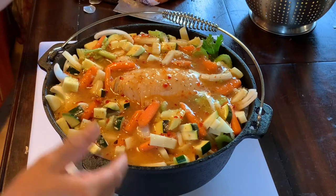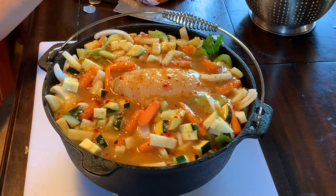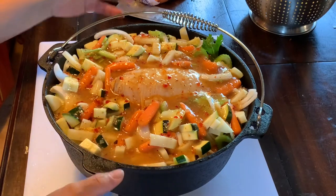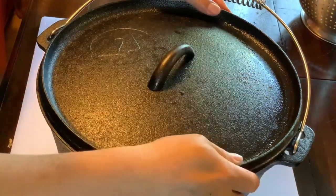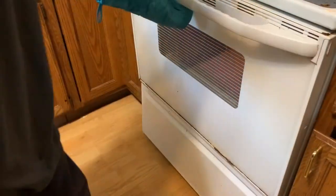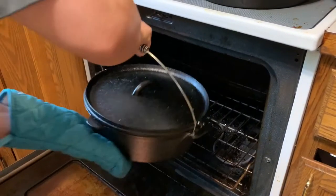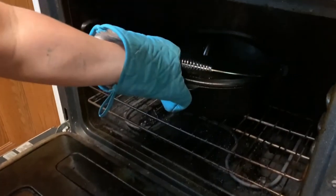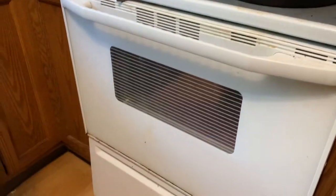We're going to put this in the oven and cook it for 45 minutes, then check it and cook an additional 30 minutes — so about one and a half hours total. The last thing is to close the lid. Here we go, into the oven. Close it and let it cook for 45 minutes.